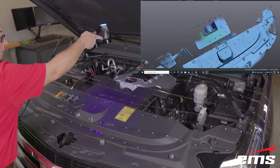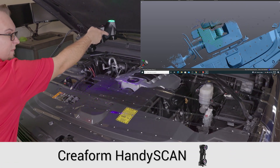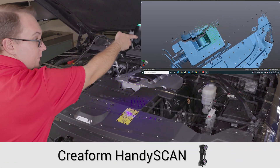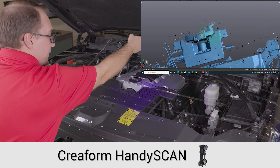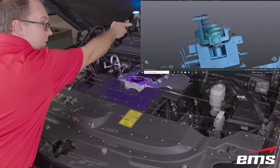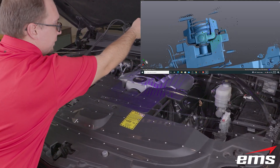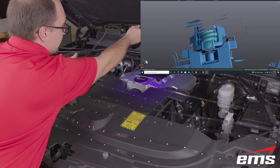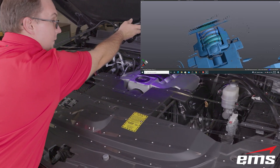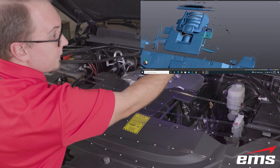Our next task is to 3D scan the engine bay, and for this we will use the HandyScan Black Elite. This scanner is great because of its small size — we can fit it down into tight places. In addition, the engine bay has some challenging surface types such as chrome, dark, and shiny, which the HandyScan's blue laser technology will do a great job collecting the data on.